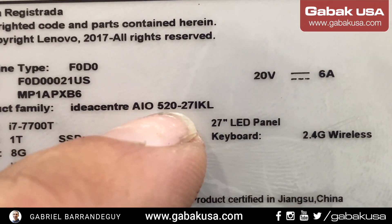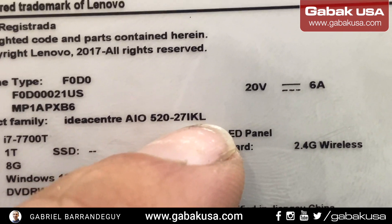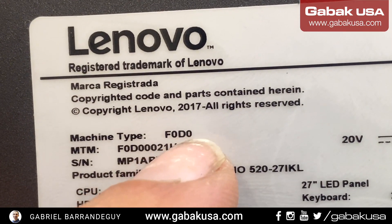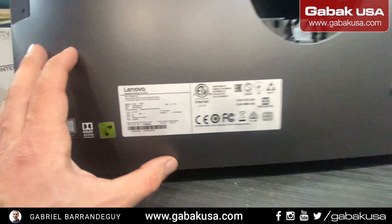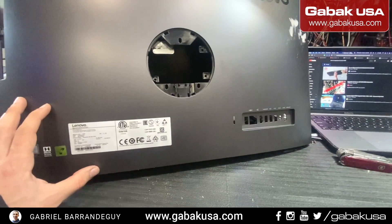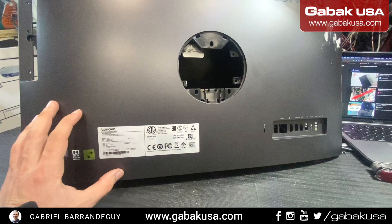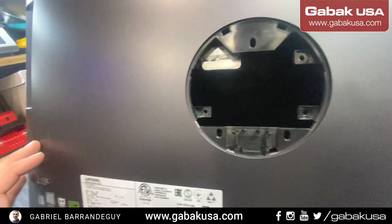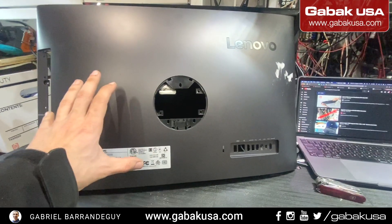We are going to work with a Lenovo 520-27IKL, model F0D0. I'm going to teach you what I did, because when I followed that video I had a problem and I broke the SATA connector. I'm also going to teach you how to fix the SATA connector if you broke it — it's very easy and cheap.